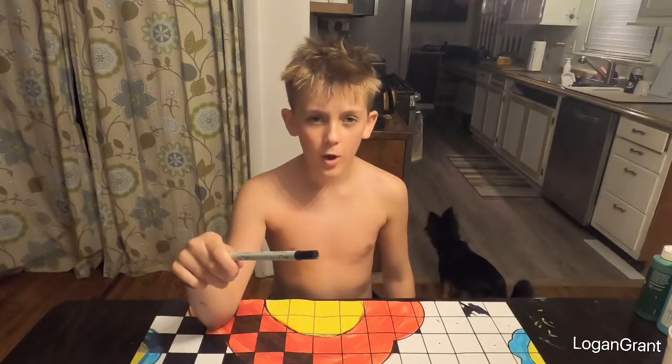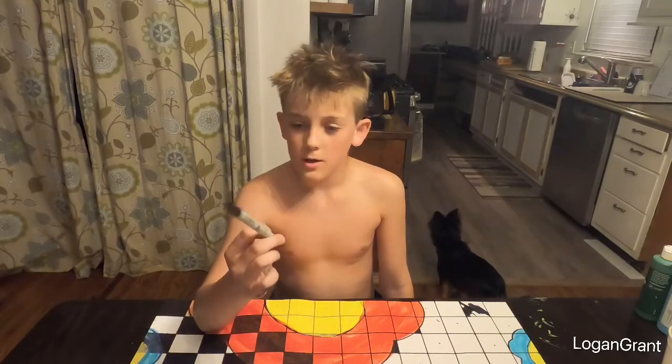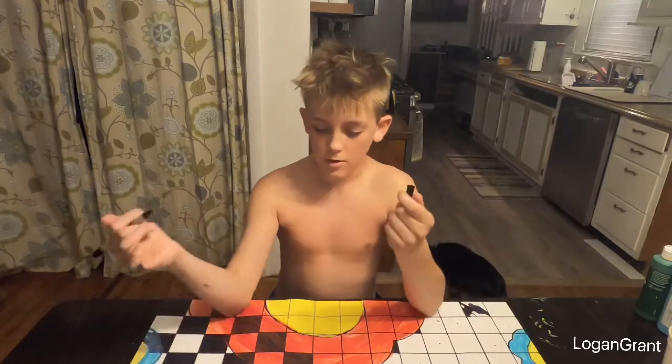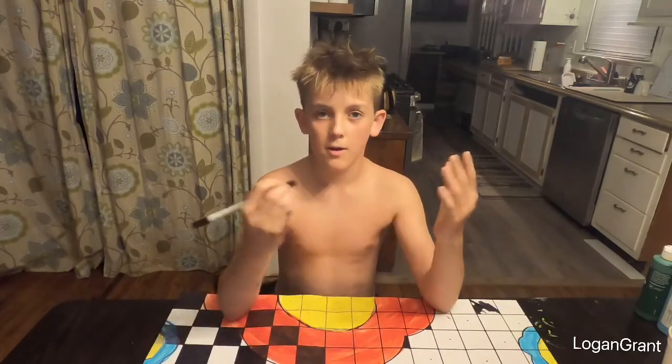Okay guys, you know how I said I was going to get back to you tomorrow? Well that didn't happen because this marker actually has a bunch of ink in it. So I'm going to be using this marker and all I have to do is just color them in — yeah, let's just get right into it.